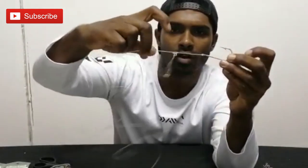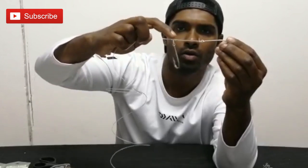It's a double hook trace, and this is the knot that I'm going to be going through. The front hook is obviously a figure of 8, and I want to go through tying this knot here.